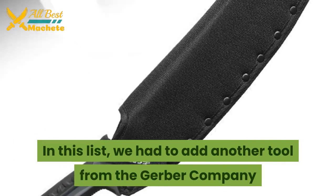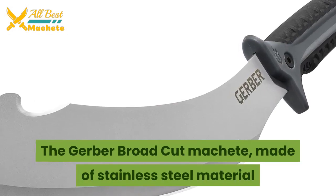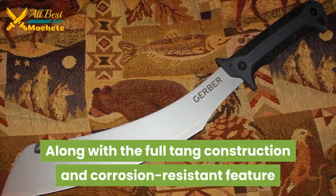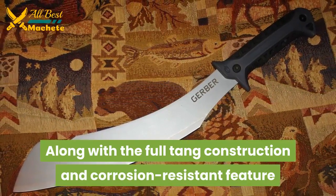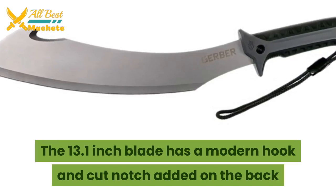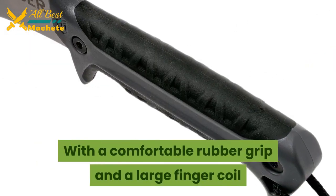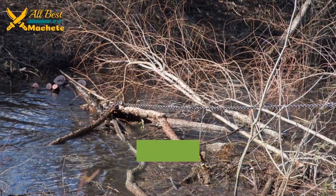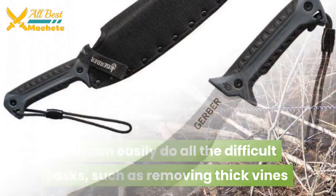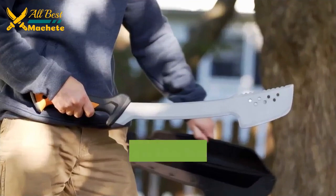We also had to add another tool from Gerber — the Gerber Broad Cut machete. It is made of stainless steel with full tang construction and a corrosion-resistant feature. The 13.1-inch blade has a modern hook-and-cut notch on the back. With a comfortable rubber grip and a large finger coil, you can easily do difficult tasks such as removing thick vines. It also comes with a decent belt-mounted sheath.